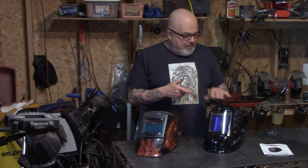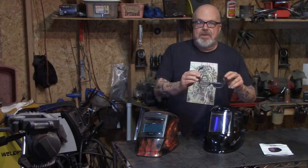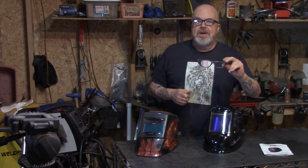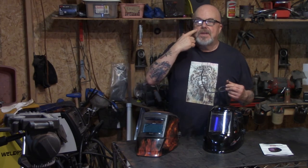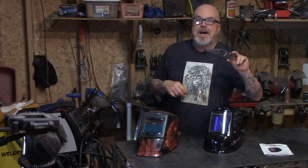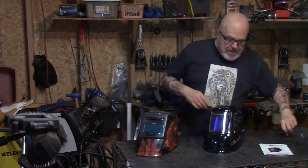This thing runs about 70 bucks when I bought it. Be sure and get yourself a good pair of safety glasses, whether you need magnification or not — you want a cup around your eyes. I've had sparks fly and hit the inside of the welding helmet and go towards my face. I don't want to pick red hot metal out of my eye, and I know you don't either, so get yourself a pair of safety glasses.